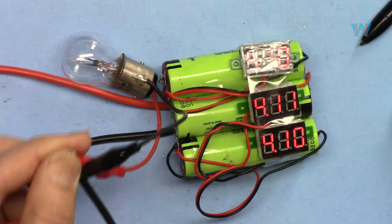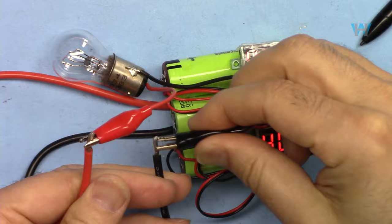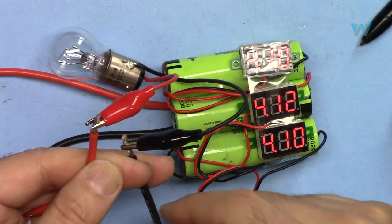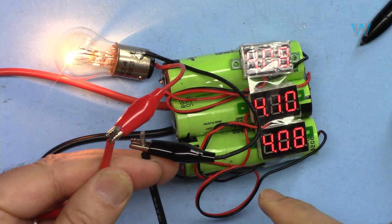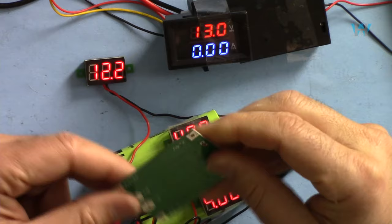Now I'm going to test the short circuit protection while it's running. I short the output — the bulb goes off. The circuit is short-circuited and it does not release until I disconnect. After reconnecting, it takes a few seconds. Note: if the load is still connected when you try to reset, it will not reset — you have to disconnect the load and then reconnect. Keep that in mind.